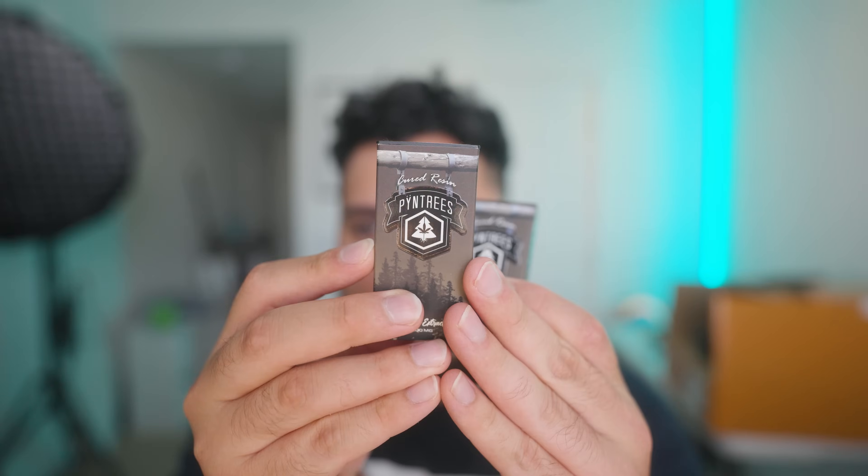Let's get into the taste testing. I have three different flavors from Pine Trees. I'll throw their Instagram up on the screen because people always ask where to find them. The three flavors we have today: Lemon Cherry Gas, which already sounds pretty crazy; Peanut Butter Breath — I've heard a lot of people say this is one of their favorites, I may have tried it before but it's been a long time; and Raspberry, which I've also heard good things about.